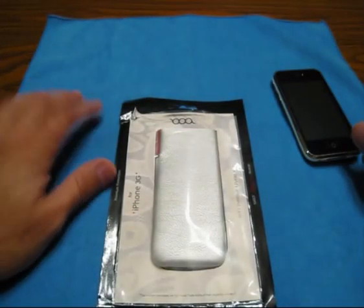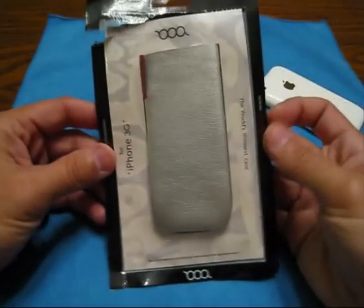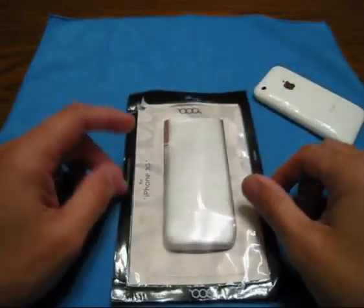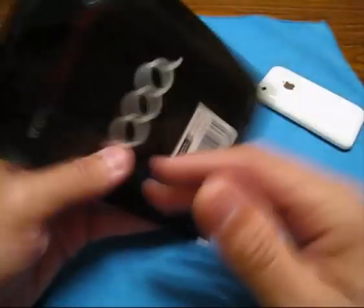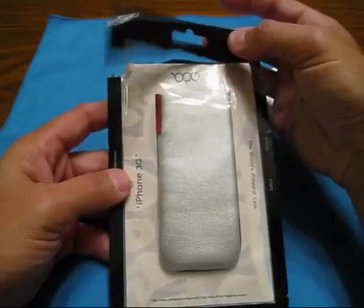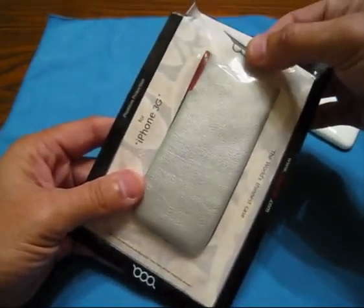Hey guys, it's me Morpheus, it's Carlos, and tonight I got a little something for you. It's the Boa case. Got this from my gear store not too long ago. It's already open - it's usually not my style. I usually do this right on camera, pull it out, show you what's in there, and then come back to you and let you know what it's all about.